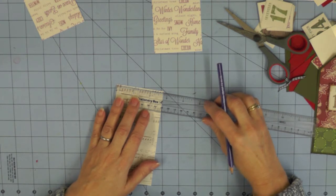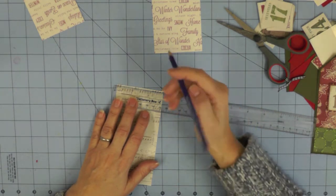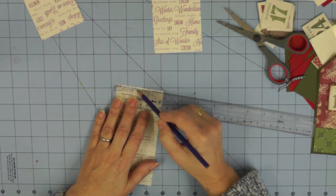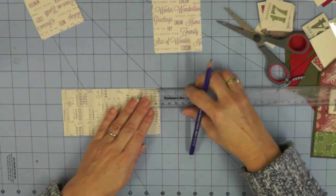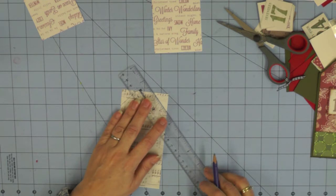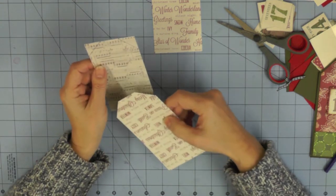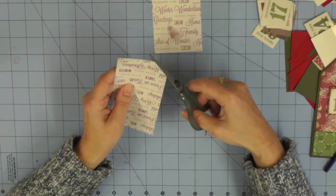Whichever measurement you've decided to use, center the top of your tag on your ruler as if it were a three-inch tag. Mark the one and two-inch points on the top of your tag, giving an even gap on each side. Then mark one inch down on the left and one inch down on the right. That gives you points you can join together with a pencil line, then cut those sections of paper away to create your tag shape. Once you've got one tag shape you can use it as a template to cut all the rest of the 25 tags.